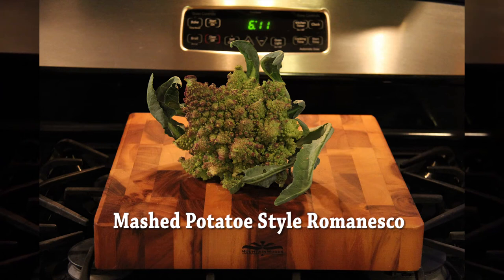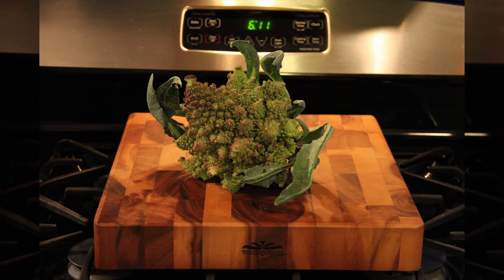Hey everyone, this is a vegetable called Romanesco. It's basically just a different kind of cauliflower, and what my wife has been doing with both cauliflower and this vegetable Romanesco is she's been pureeing it kind of like mashed potatoes. We're going to show you how we do that here.